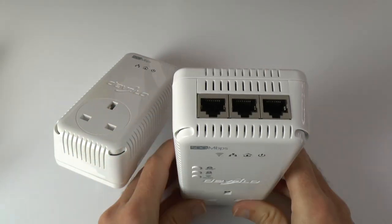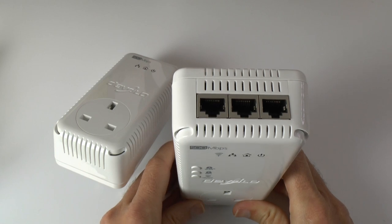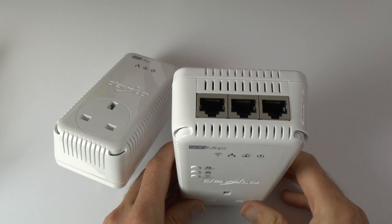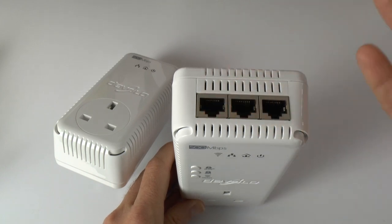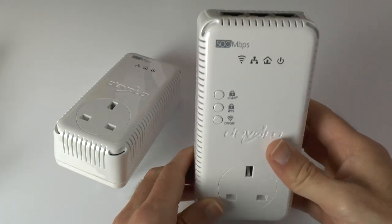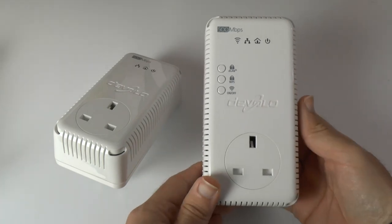And then on the top, not one, not two, but three ethernet sockets. So as well as connecting wirelessly, you can also hardwire three devices in here — maybe a games console, maybe a Blu-ray player, and maybe your smart TV, for example. All of those are hardwired, and you can still connect additional devices wirelessly.